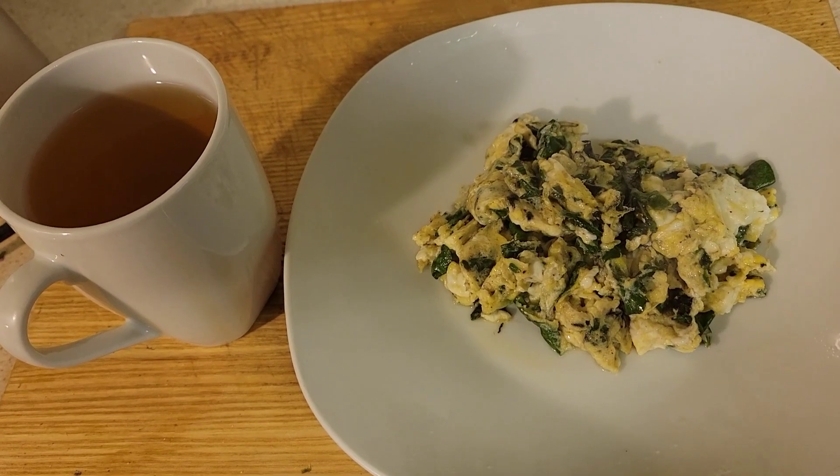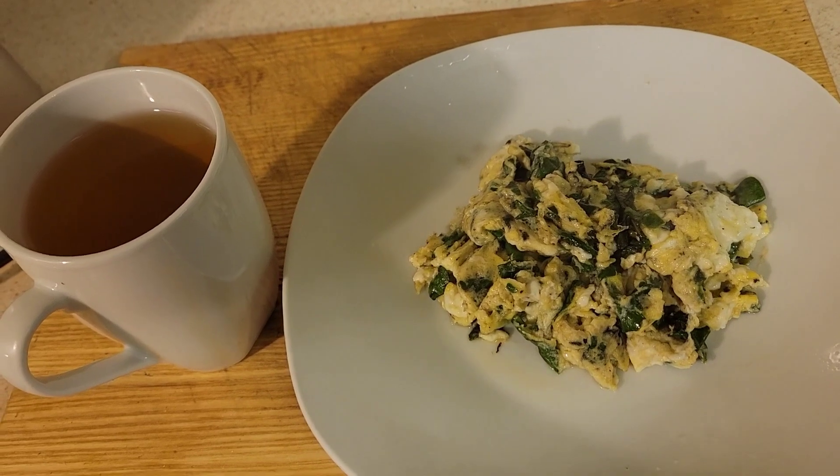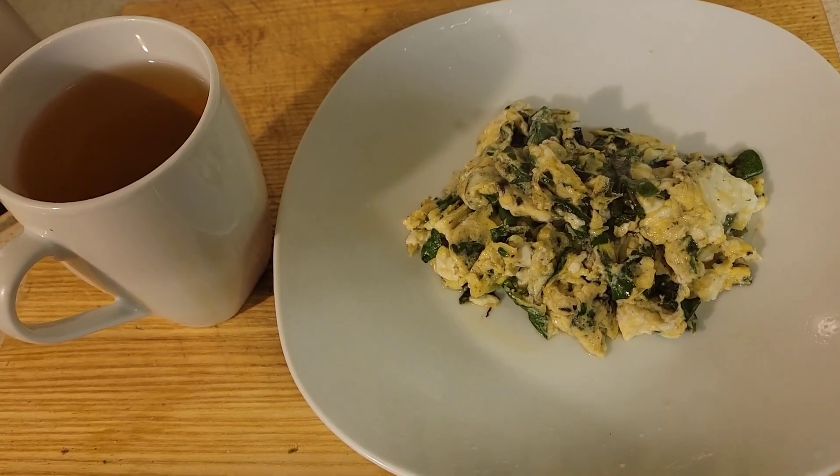I just want to let y'all know I'm not trying to diet or anything, but basically if you want to diet, this would definitely work, and it is so good.